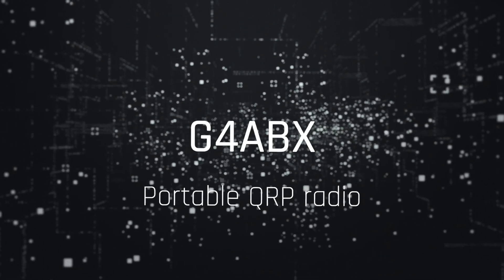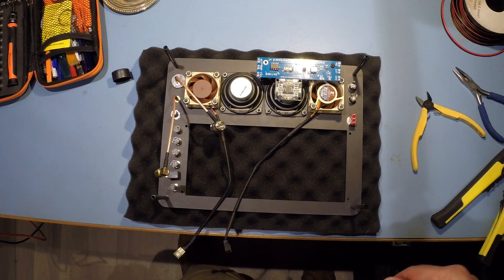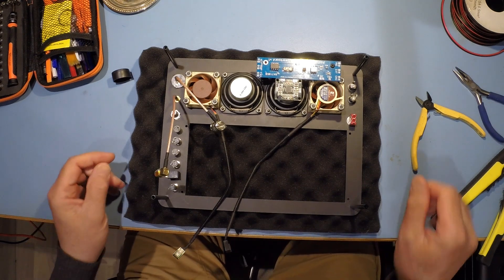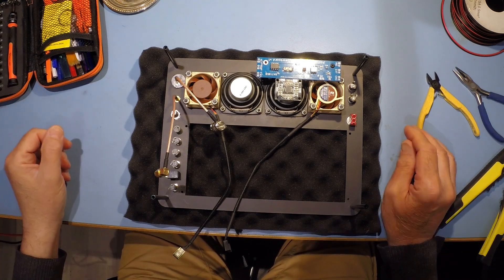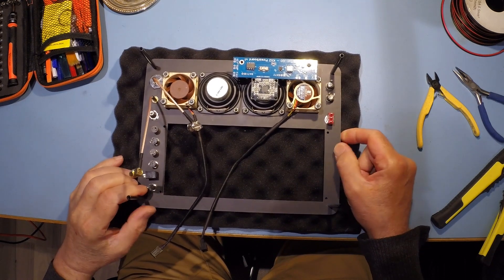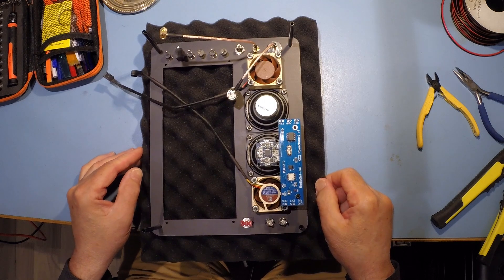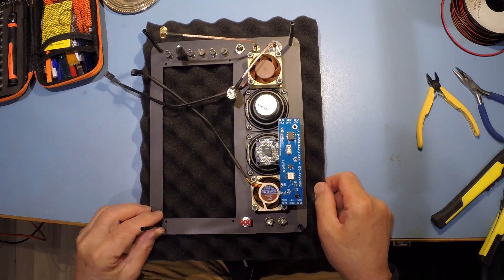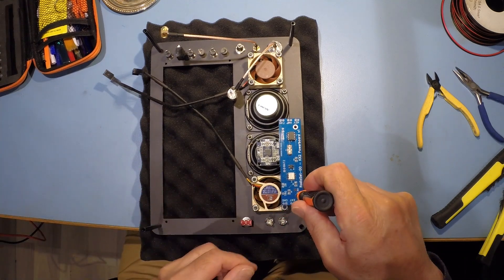So this morning we're going to start wiring up the go box — it'll be interesting to see how the video footage works. We'll start with the loudspeaker and amplifier, so I'm going to de-install this board firstly, which is the power board.